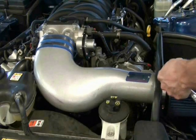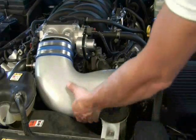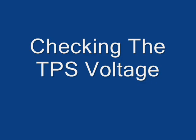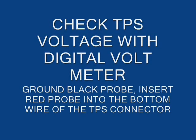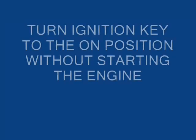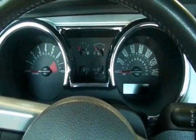This vehicle already has a BBK cold air kit, part number 1736, which greatly improved performance with no additional tuning. Achieving an accurate throttle position sensor voltage setting is important to the performance and drivability of the vehicle once the BBK throttle body is installed. Follow the instructions on the screen carefully to check the voltage with the digital voltmeter. If necessary, take time to pause or skip back to verify that you are performing these steps properly.